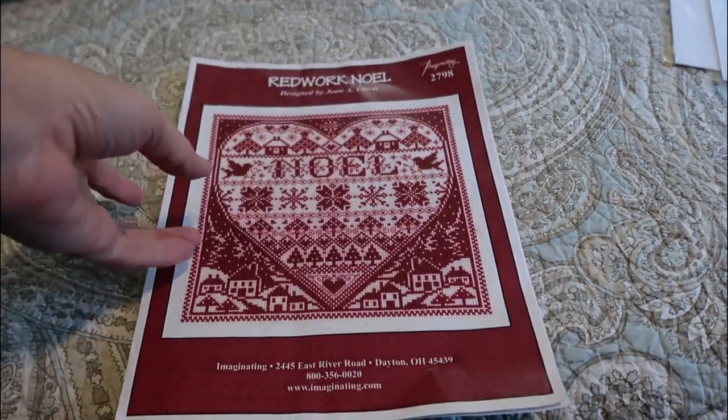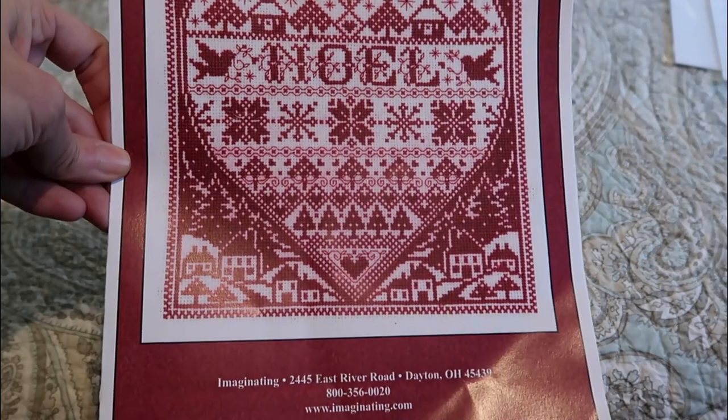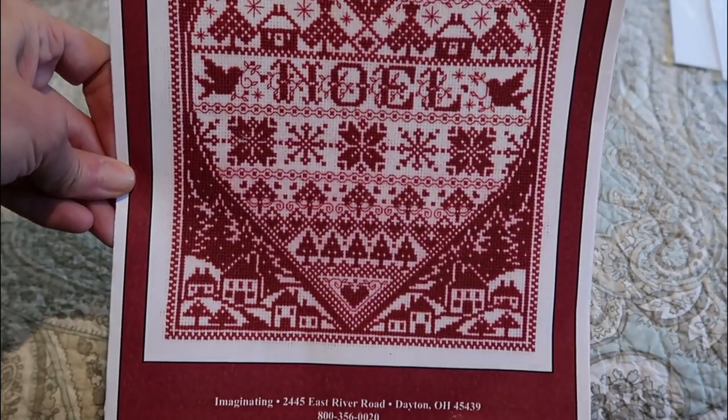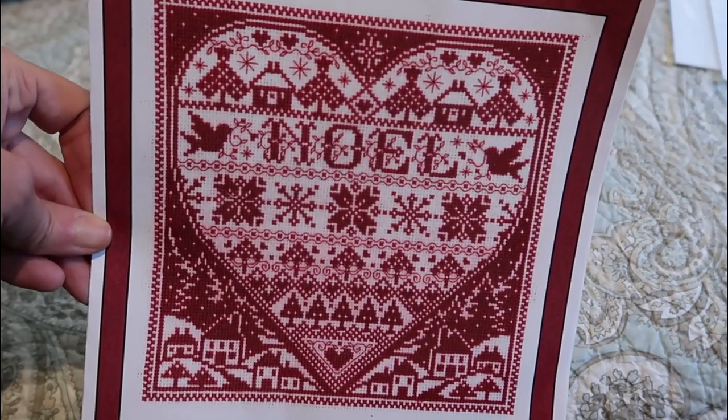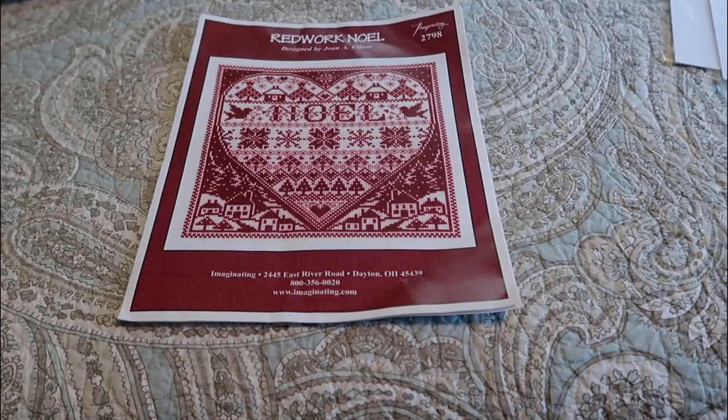My last pattern to show today is Red Work Noel by Joan Elliott, published by Imaginating — so pretty. That is it for most of my paper charts. I do have a couple of others elsewhere, but most of these are ones I have not stitched, with the exception of one or two that I have started.